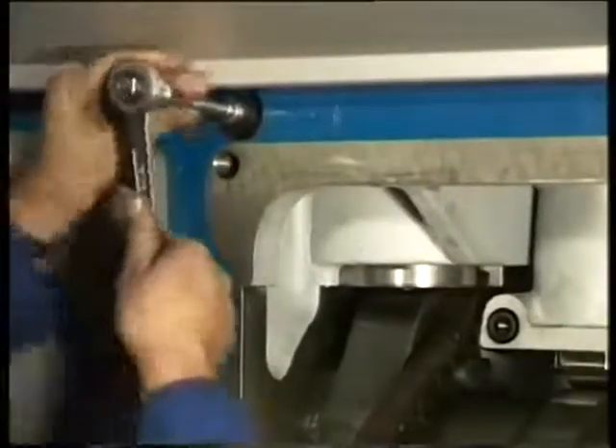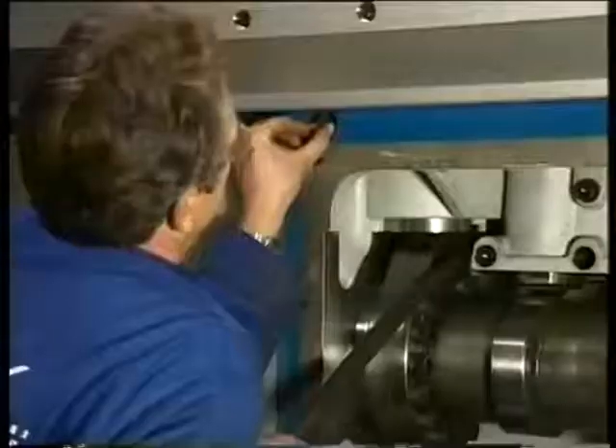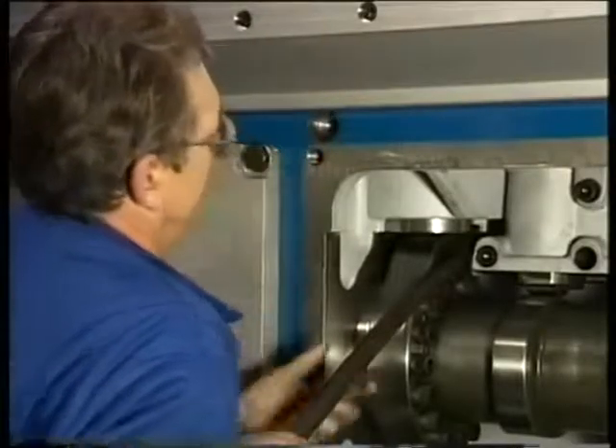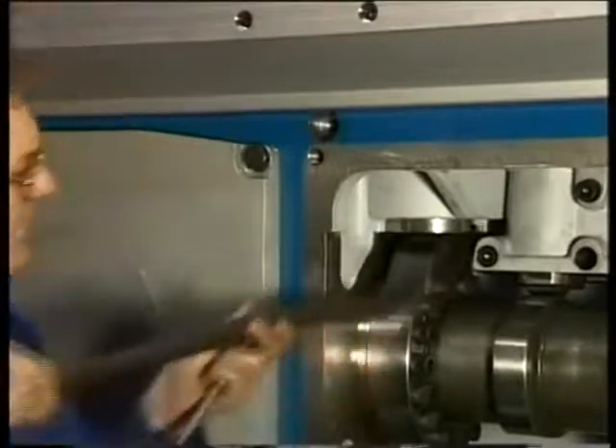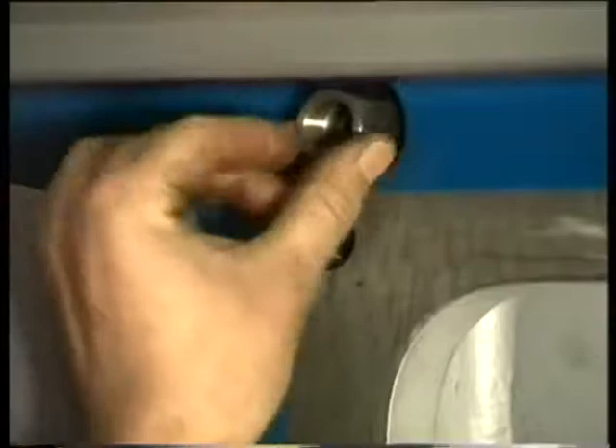Then turn the fuel cam to the top position of the compression stroke in order to be able to remove the locking pin. Before the locking pin can be removed totally, the pressure of the spring in the fuel pump has to be intercepted to prevent damage to the guide bush.